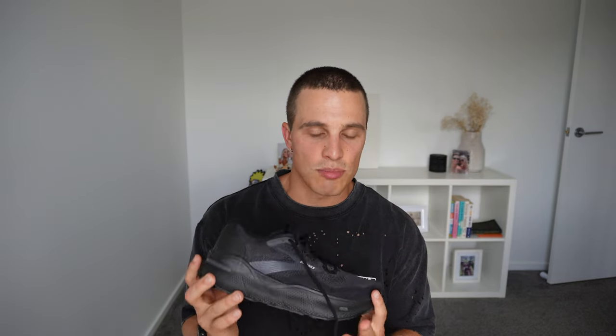I'm only one run in so it's hard to say much more than I already have, but I'm excited to get more kilometres underfoot and then I'll be able to give you guys a full review where I run through the specs, the pros and cons, and what I recommend this shoe for. If any of you guys have worn the Ghost Max, let me know in the comments below what you think.